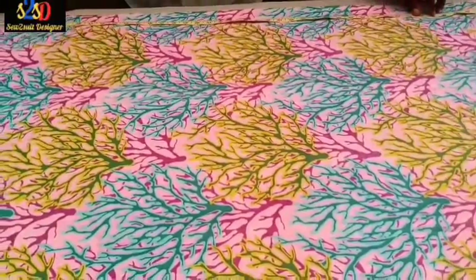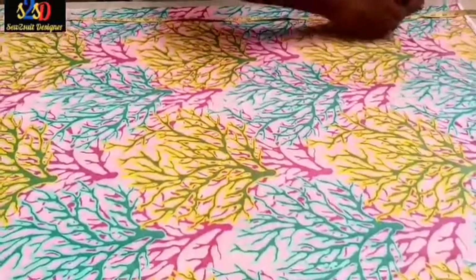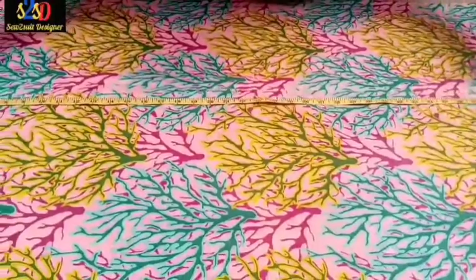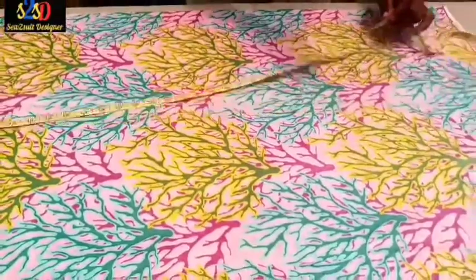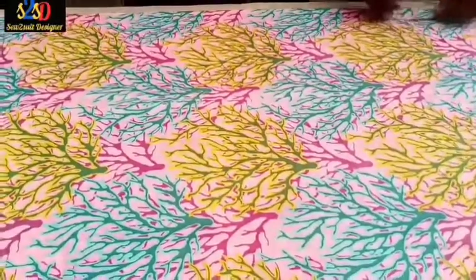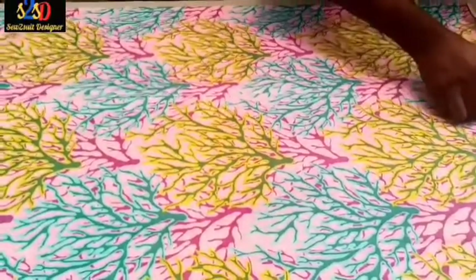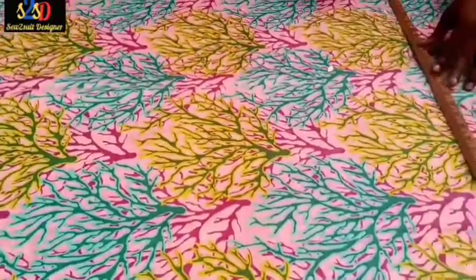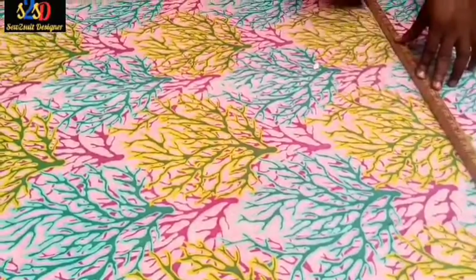The length of this Ankara trouser is 38.5 inches. I mark my 38.5 inches, push my tape forward and mark it. We add 2.5 inches at the bottom for the folding or the hemming. I will connect those dots with my ruler to get a straight line.